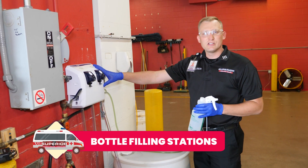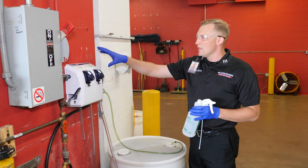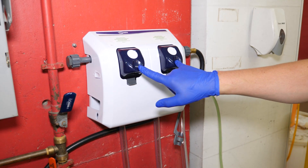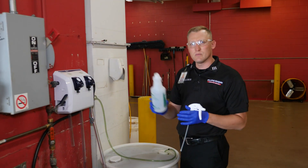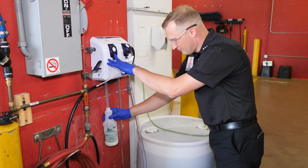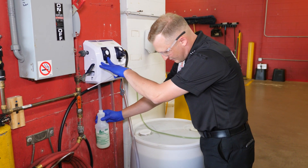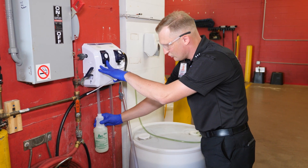You're going to start seeing bottle filling stations at your station — if you don't already, one will be coming. Make sure you're utilizing this one. There are two settings: one for bottle and one for mop. You can see them right here on the head of the buttons. At the start of your shift, take your bottle to the filling station and just push the button, filling the bottle entirely with the product. If the product gets low in the big barrel, please reach out to your station manager so they can get a new bottle order.